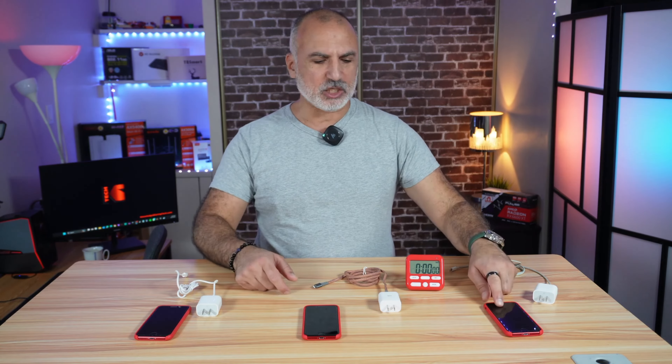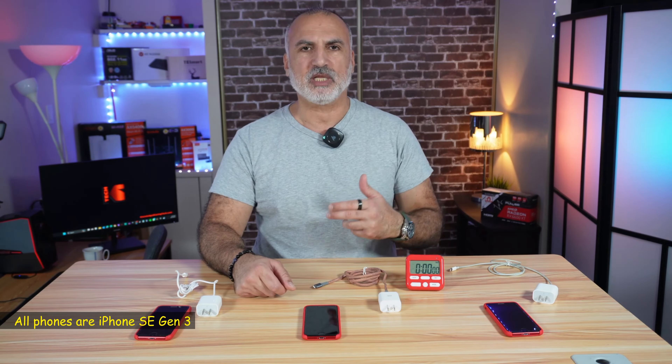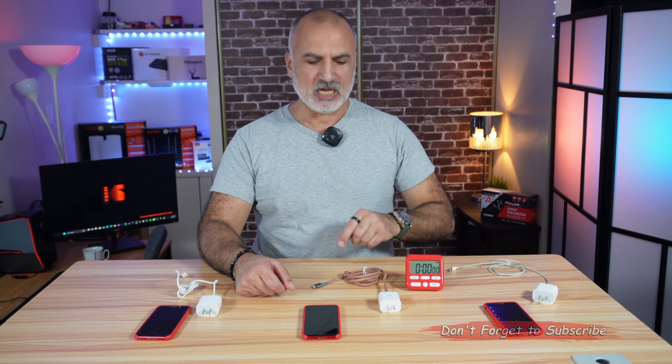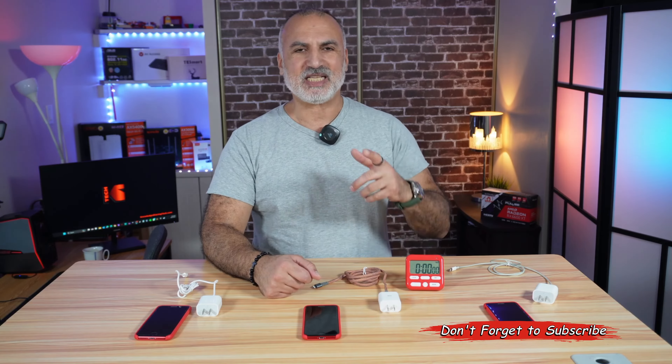My video will consist of two parts. The first part is charging each phone with the respective charger and cable and seeing which charges the phone from zero to 100 percent first. The second part is transferring data from the iPhone to my Windows PC using each cable and comparing the speed.